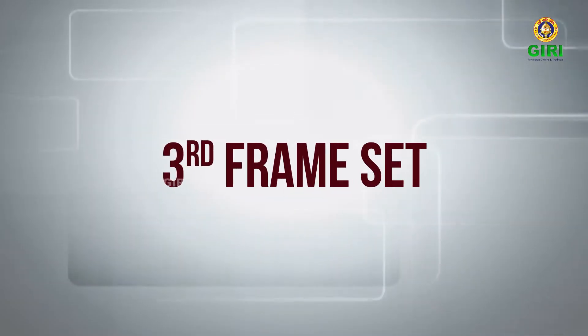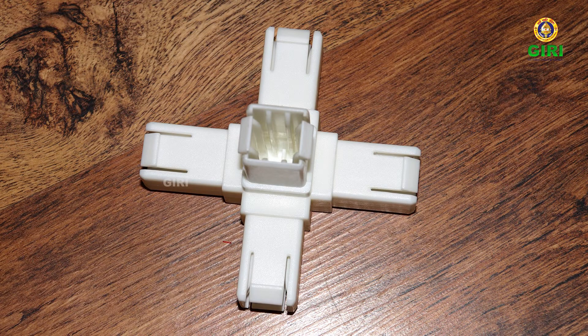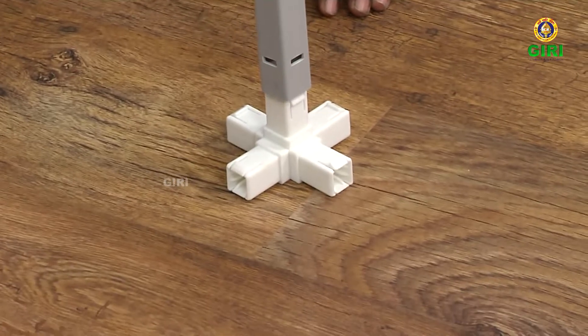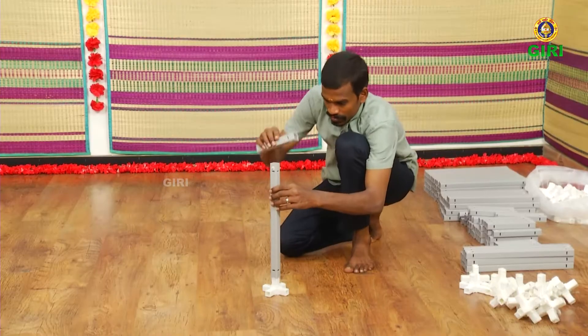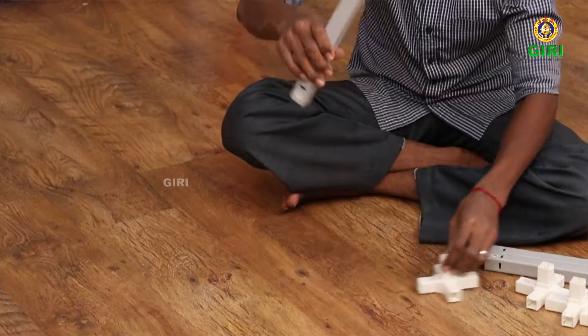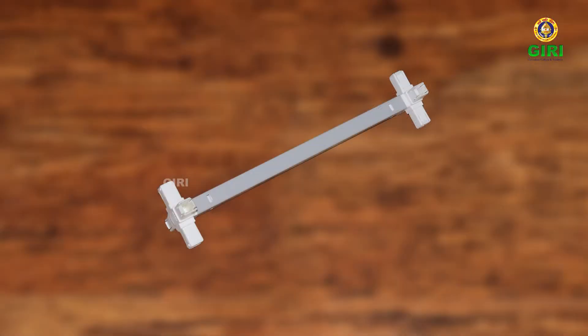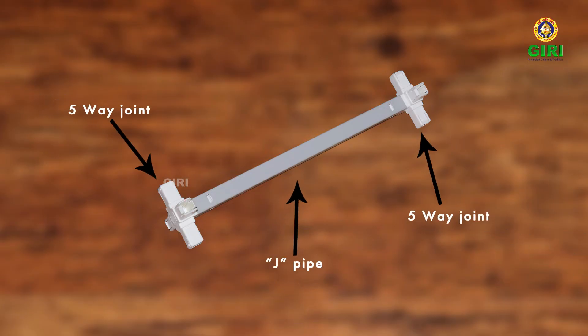Now start the third frame set. Take one five-way joint and J-pipe. Fit the pipe onto the center arm of the five-way joint. Take one five-way joint and fit its center arm into the J-pipe. Only one set is required of this third frame or five-way joint set.